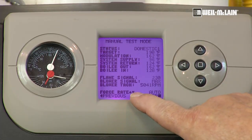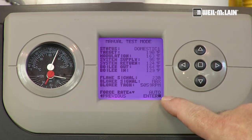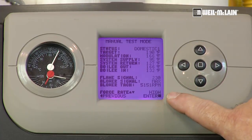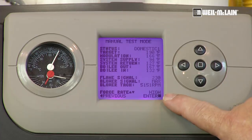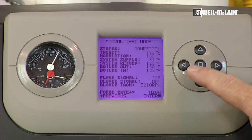Note down here where it says force rate — the display is showing automatic. We want to set and lock it in the high fire position. By pressing the bottom arrow, I'll change that value. I pressed it one time and it says high fire. To lock it into high fire, I'm going to press the center button.